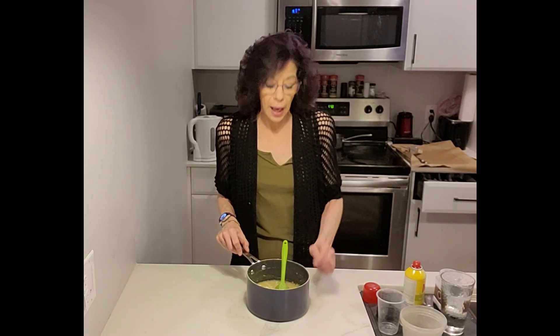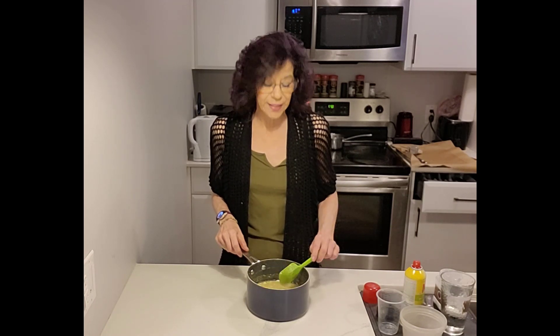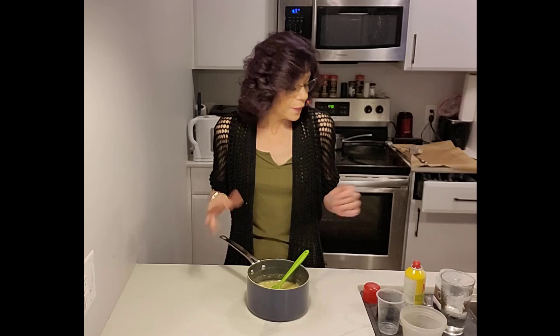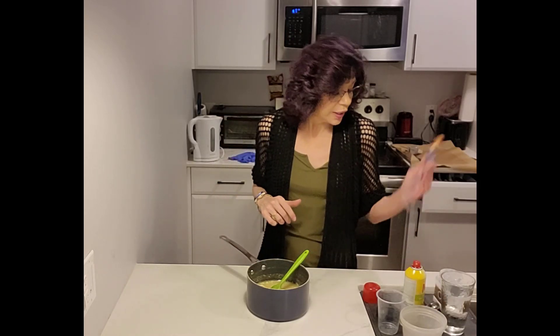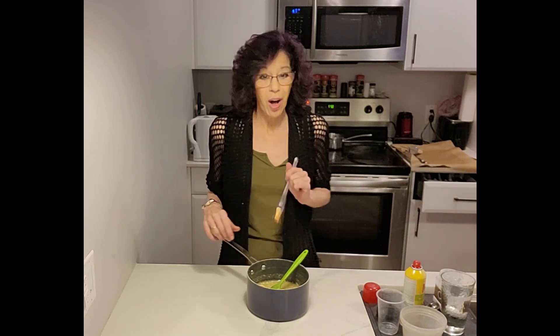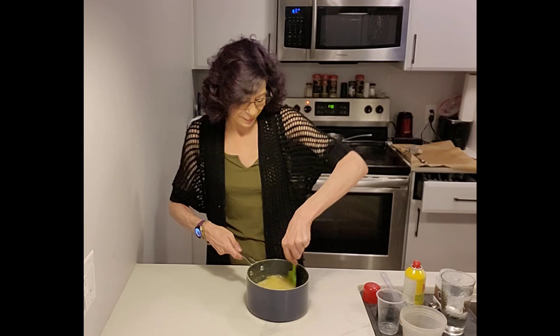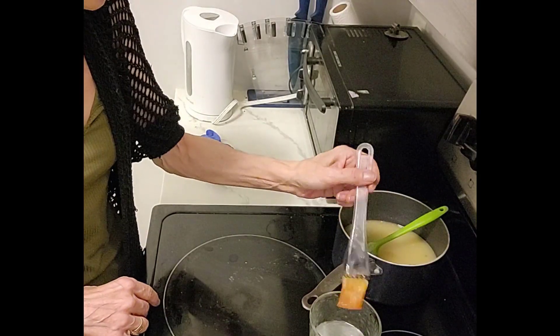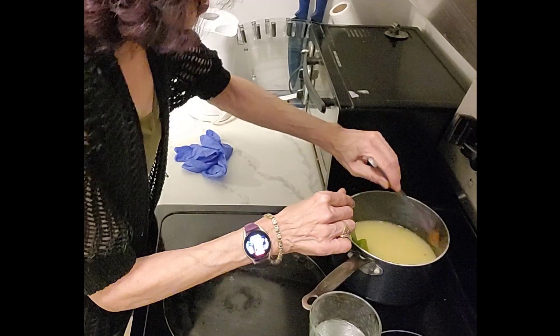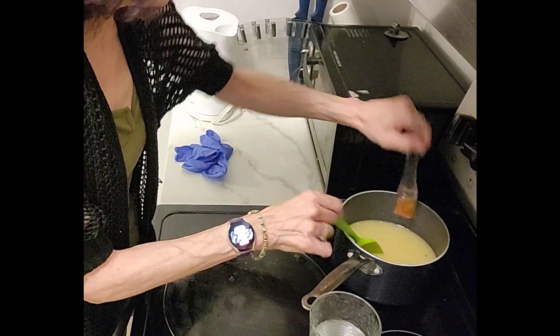Now it's time to cook up our candy syrup. Set your stove to medium high and continue to stir your syrup until it begins to boil. The moment that it begins to boil, you're going to stop stirring and attach your candy thermometer. After that, the only thing you're going to touch is your pastry brush and hot boiling water to wash down the sides of the pot periodically to remove any sugar crystals that might be sticking.